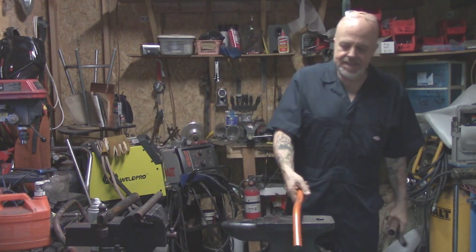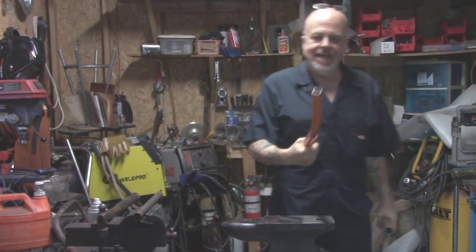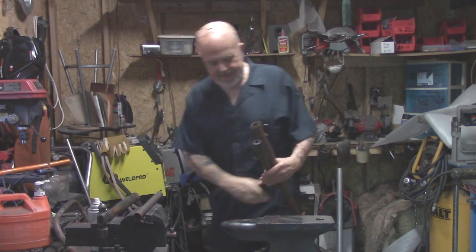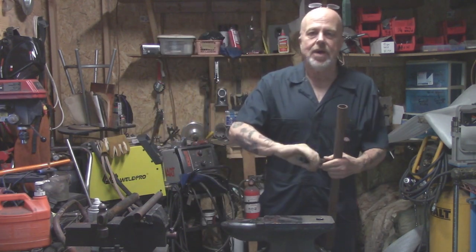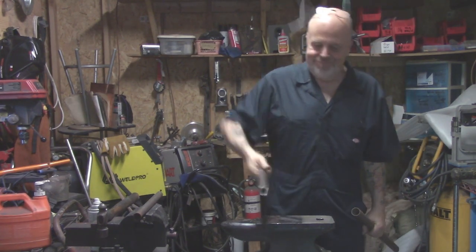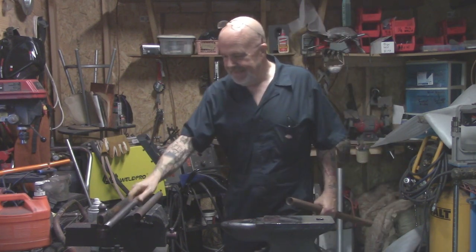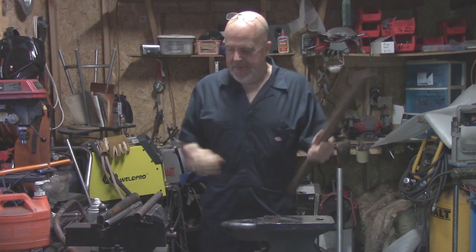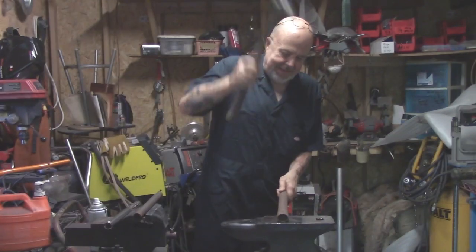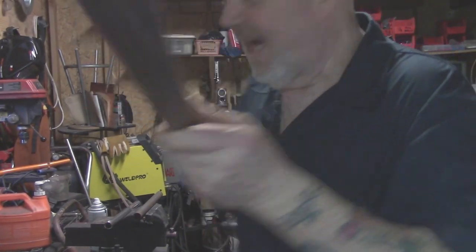Here's a piece I took off a bike. Let's hit it on the anvil. Okay, put a nice dent in it — three pops and it's flattened. The thin-walled bicycle tubing deforms very easily.